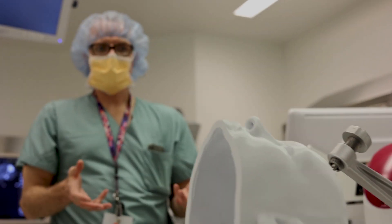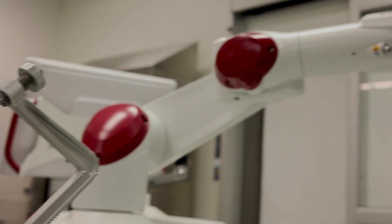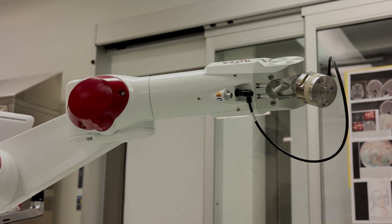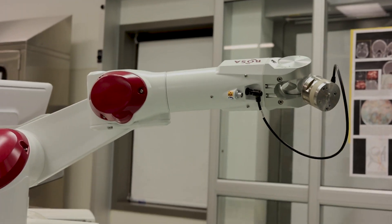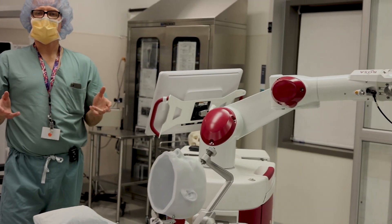We wash the patient's head — we don't shave or cut any hair — we wash the patient's head and forehead and around the ears, and we drape the patient with sterile drapes, and then we're basically ready to go. So we would do what we call drives to the first electrode.